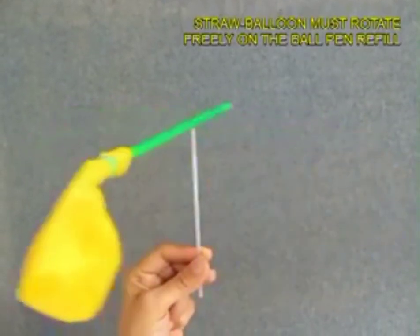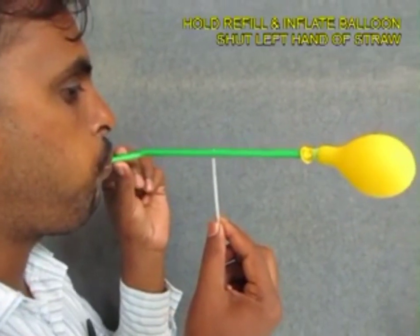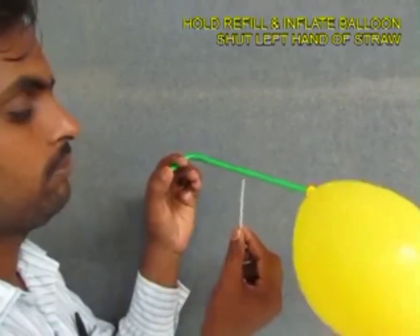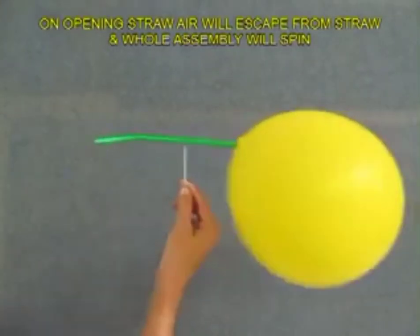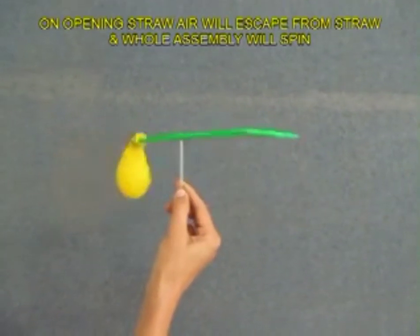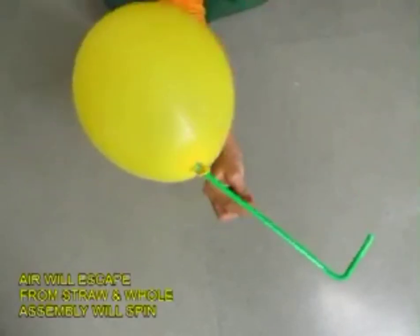Now the whole straw and the balloon must rotate freely. Hold the refill with one hand and blow from the other end so that the balloon gets blown. Then remove your finger from the straw and air would escape from the straw, and the whole balloon and straw would go round and round. This is a very good example of action and reaction.